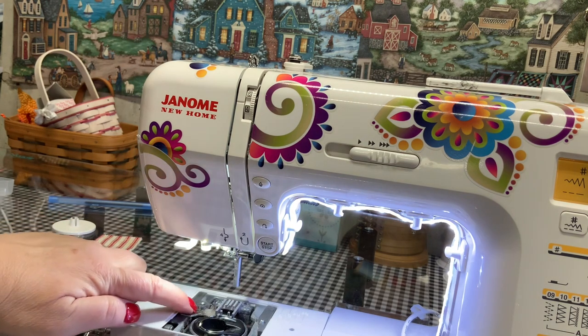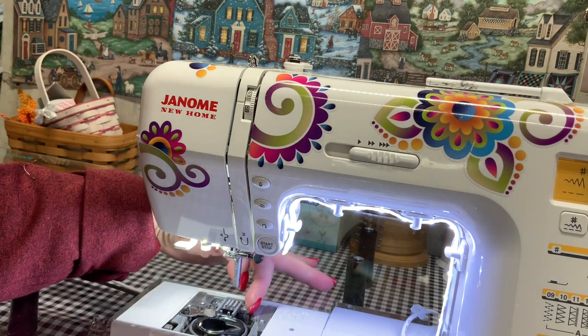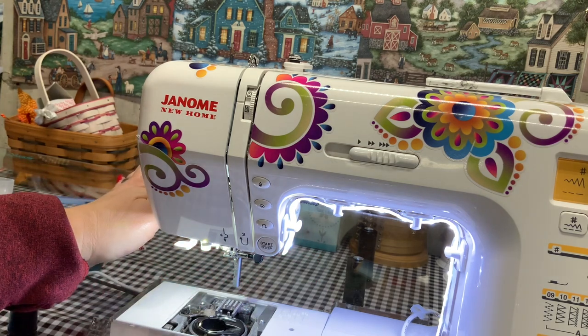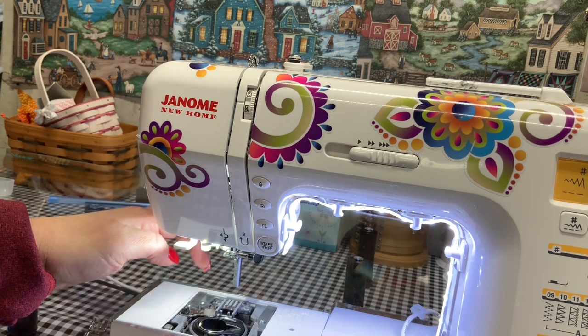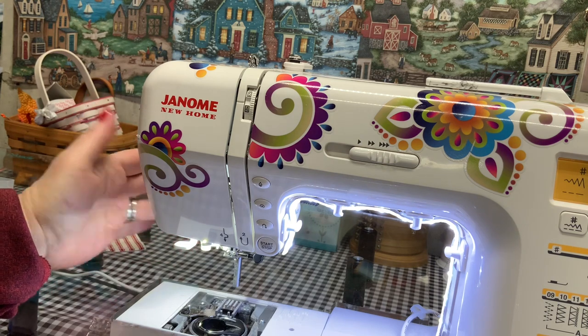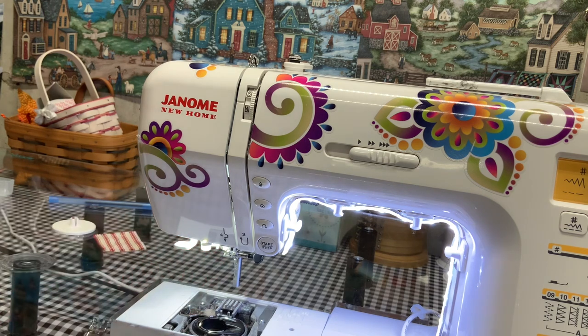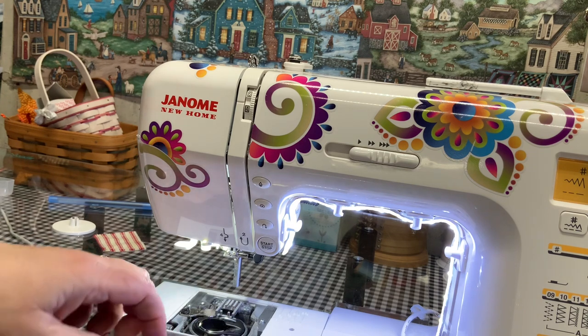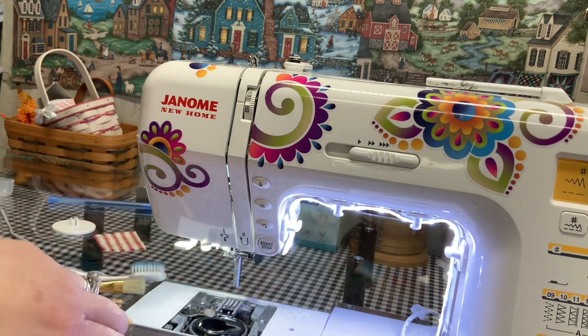Now you can see a whole bunch of lint in there, and there's some way down in here too. That's bad. We need to make sure we clean our machines frequently. If you start having problems with how your threads are laying or if the tension's not right, this is another thing to always check — after you change your needle, after you rethread your machine, check how dirty your machine is. I use a toothbrush, some different paint brushes, and a straw to clean.